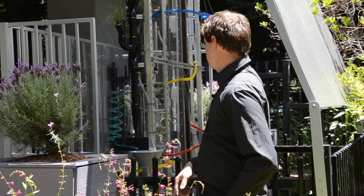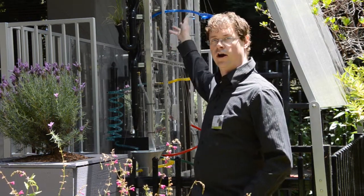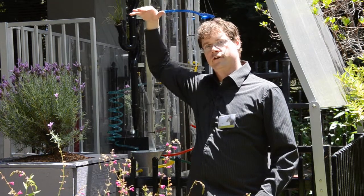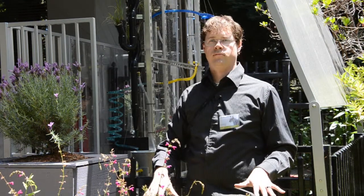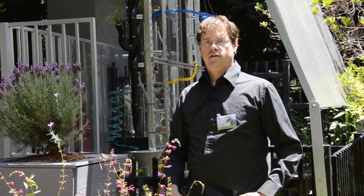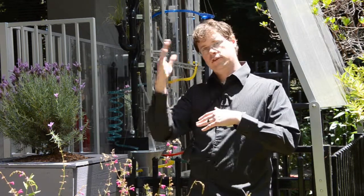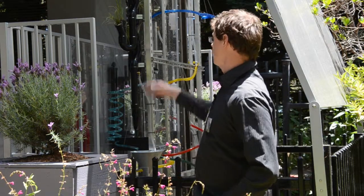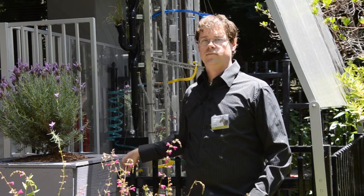Visitors turn a crank which uses a chain to lift water up to the top of the structure. When the water gets there, it pours out and goes through a system that sends it to four different possible routes to the bottom. Those different routes do different things, such as activating little seesaws, little pinwheels, or even watering some plants.